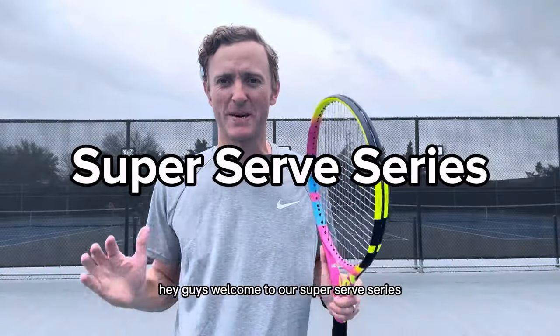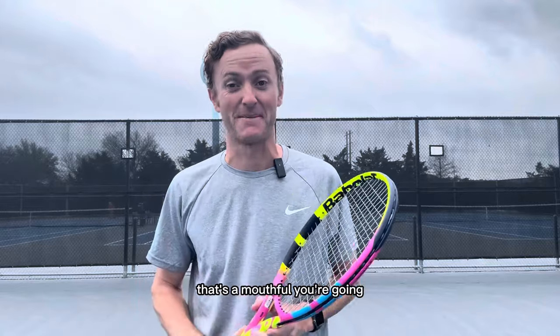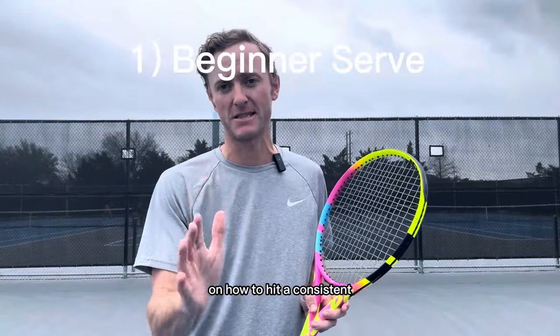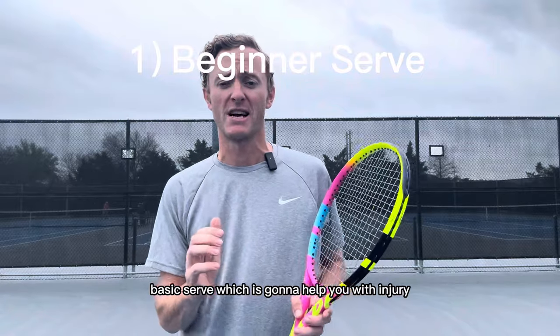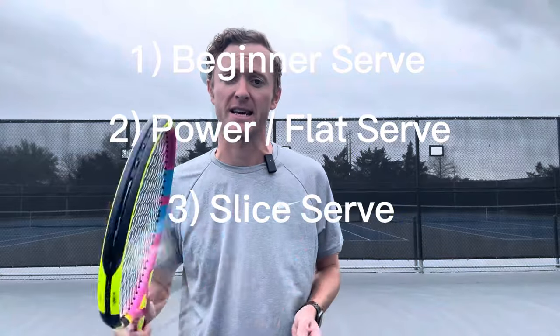Hey guys, welcome to our super serve series. By the end of this super serve series, you're going to have better knowledge on how to hit a consistent basic serve, which is going to help you with injury. You're also going to be able to hit a flatter serve with more power, and you're going to know how to hit a slice serve and also how to hit a kick serve.